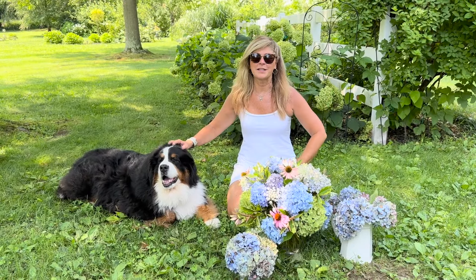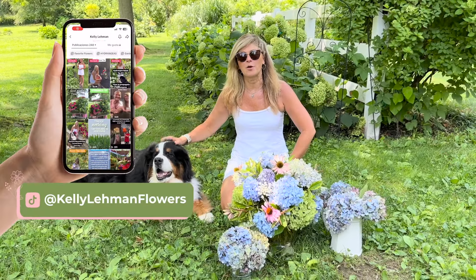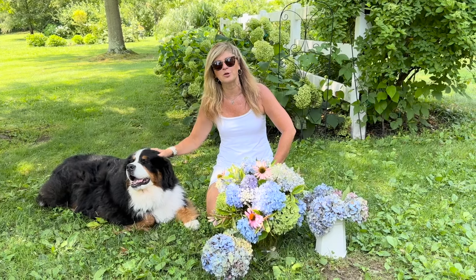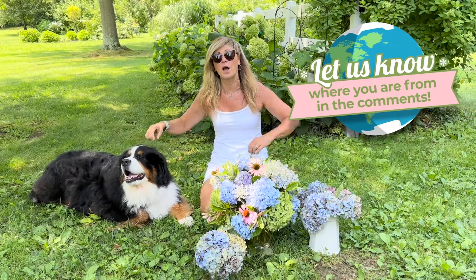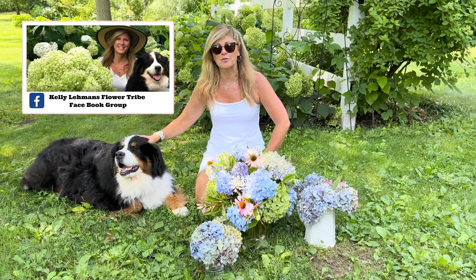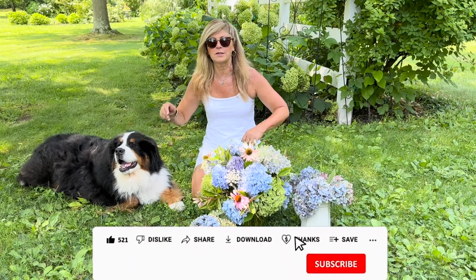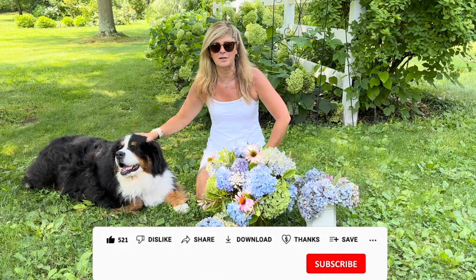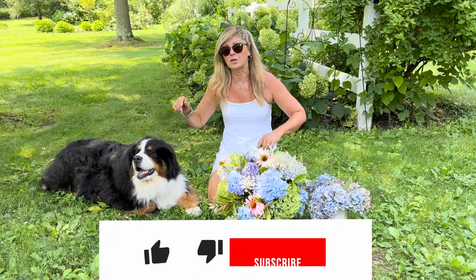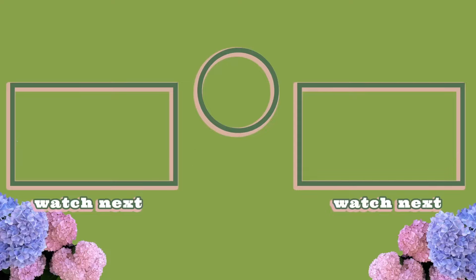Thank you so much for joining us in this video. Please say hi over on my Cranberry Fields Instagram page — you can also find us on TikTok. I made a whole bunch of podcasts you can find wherever you listen to podcasts. Let me know where you're viewing this from in this great big beautiful world — I love to see how our Flower Tribe is growing around the globe each week. Check out Kelly Lehman's Flower Tribe Facebook group, where thousands of gardeners from all over the world are asking and answering garden questions. YouTube has a Super Thanks button on this channel — you can buy us a cup of coffee, or just give us a like or a comment below. I'll see you in the next video!